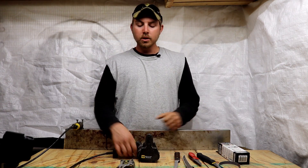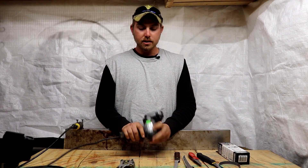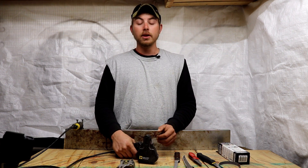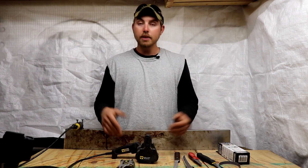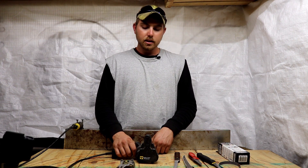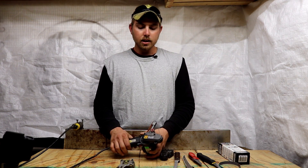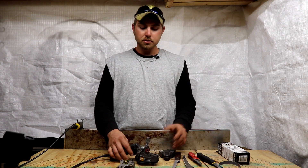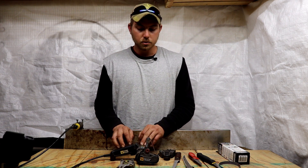This is not brand new out of the box — I've had this tool for about three or four years and it has been well used. I try to give you guys real-world reviews of products I've genuinely put to the test. This is the standard basic model; they do have several others including a Ken Onion edition. This basic one you can get for around $50, which in my opinion is a steal for what you're getting.